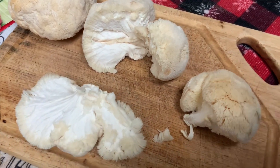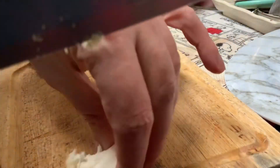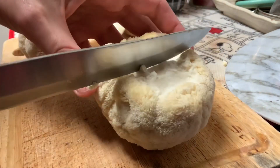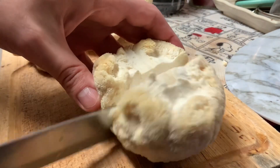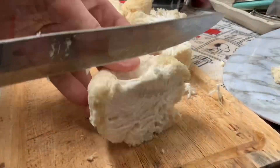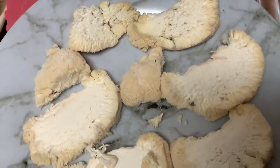Trying lion's mane mushroom for the first time! Hello lion's mane mushroom. I'm just going to fry it with eggs for breakfast. It's so soft and interesting.